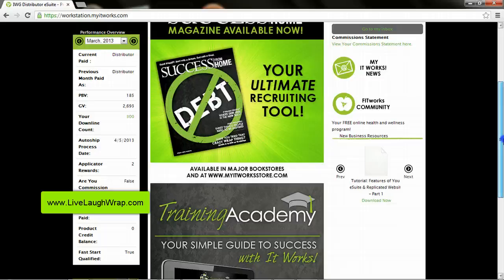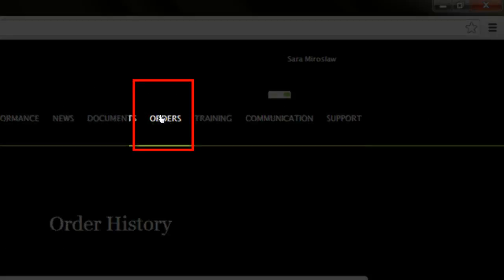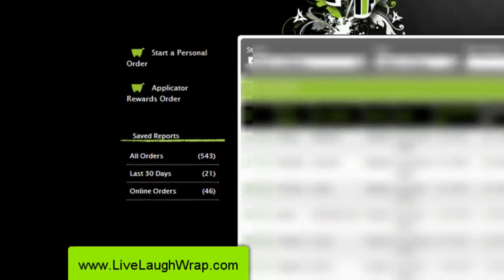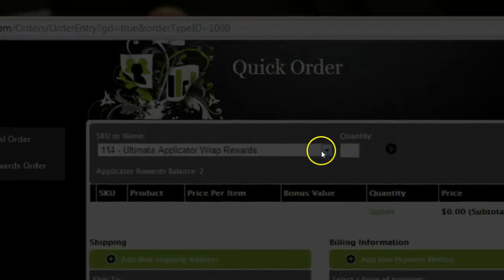So now I'm going to show you how to cash in on the Applicator Rewards. Scroll up and select Orders from the menu on the top. On the left hand side of the screen, there are only going to be two options: either start a personal order — which for future reference is what you'll click if you need to order any products outside of your auto ship — or we're going to be clicking on Applicator Rewards Order. From the drop down menu, you're going to select what you want.